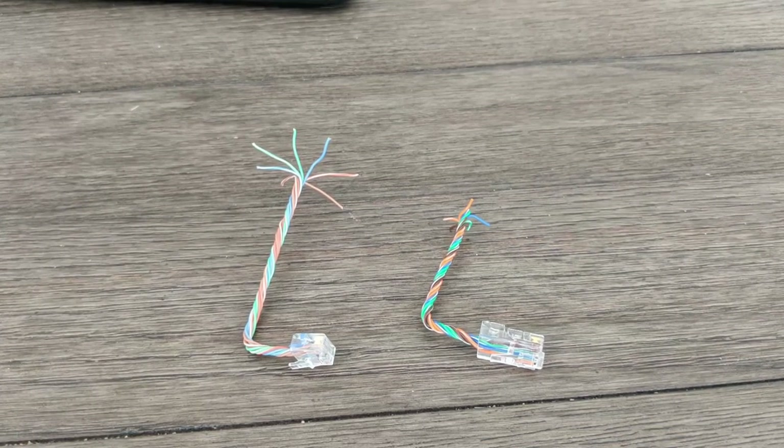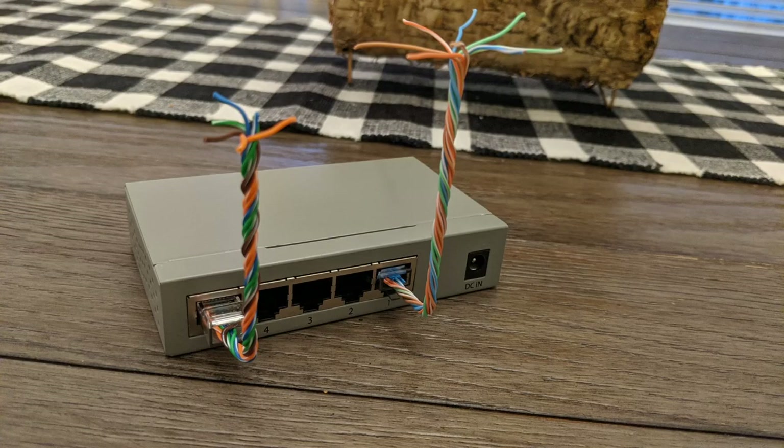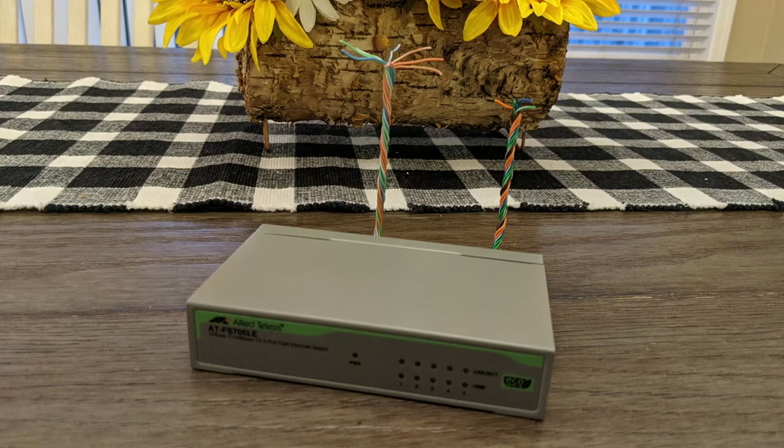As a bonus tip, if you make two antennas, you can plug them into the outside ports of a switch and make it a router. If you use a small switch, then you can make a pretty cheap travel router.